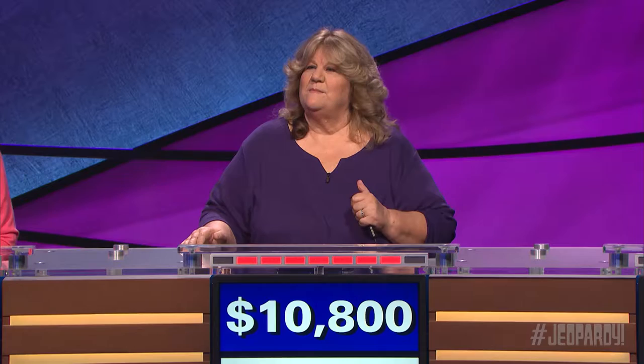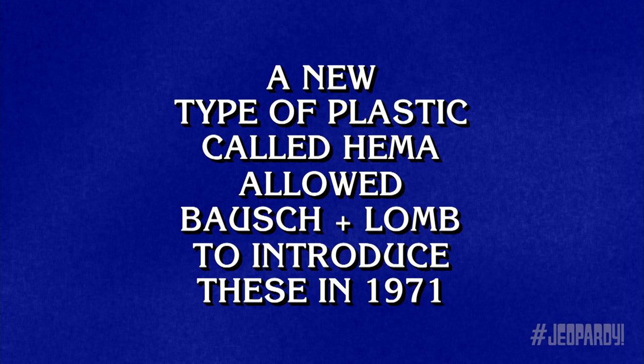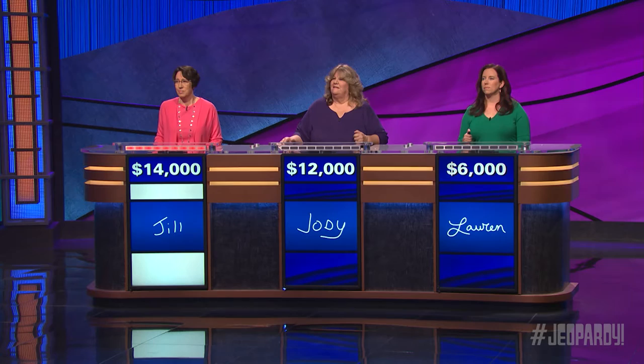Eye health 16. A new type of plastic called HEMA allowed Bausch and Lomb to introduce these in 1971. Jill. What are contact lenses? Be more specific. Disposable? No. Jodi or Lauren? Lauren. What are soft contact lenses? That's it.